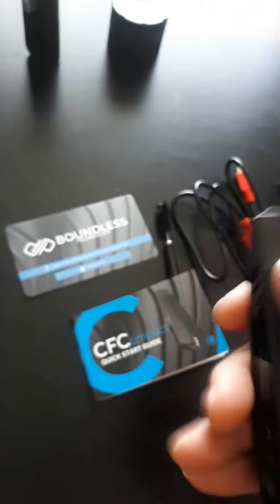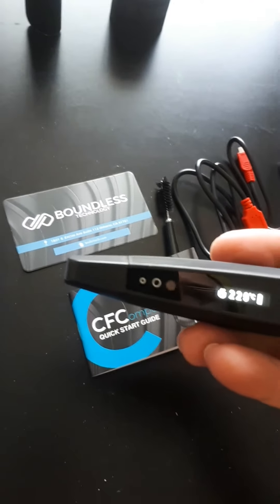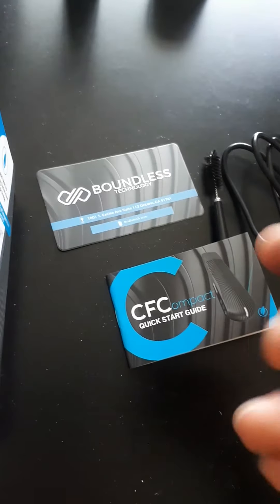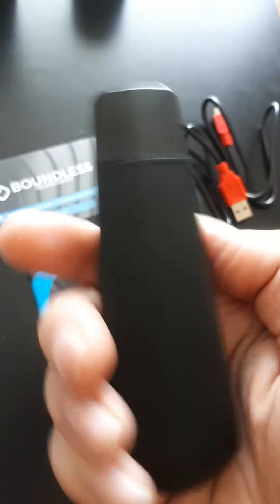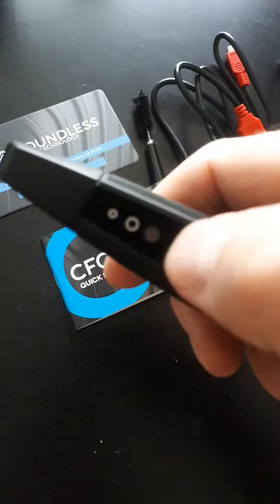I've literally just come home and haven't actually used this yet. The screen is pretty cool with the little Boundless branding on it. One immediate negative out of the box though: the power button is down at the bottom. That's really annoying because you're going to be holding it all the time and the power button should be up here — that just makes more sense.